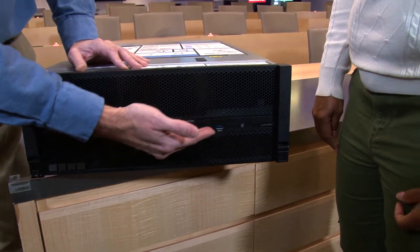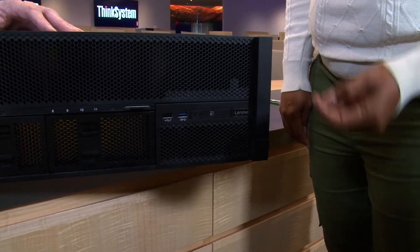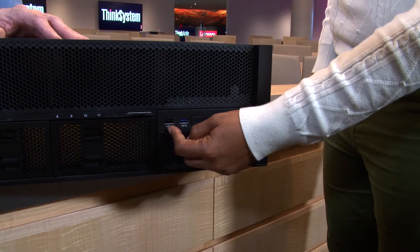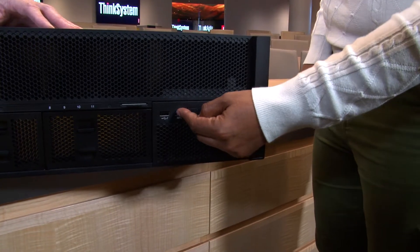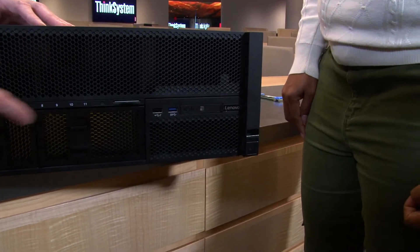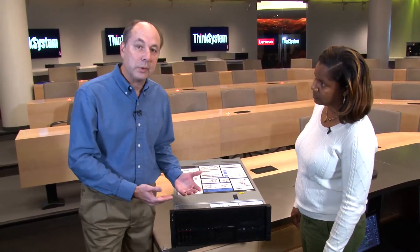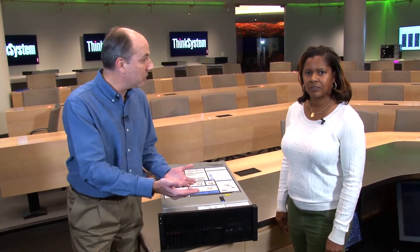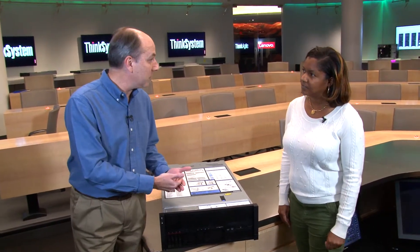On the front there are also two USB ports. One is a USB 2.0 that also doubles as a management port, and the other is either USB 2.0 or 3.0. The management port allows you to do local management if you have the XClarity mobile app installed on a phone or tablet — you simply connect via a USB cable tethered to the system.